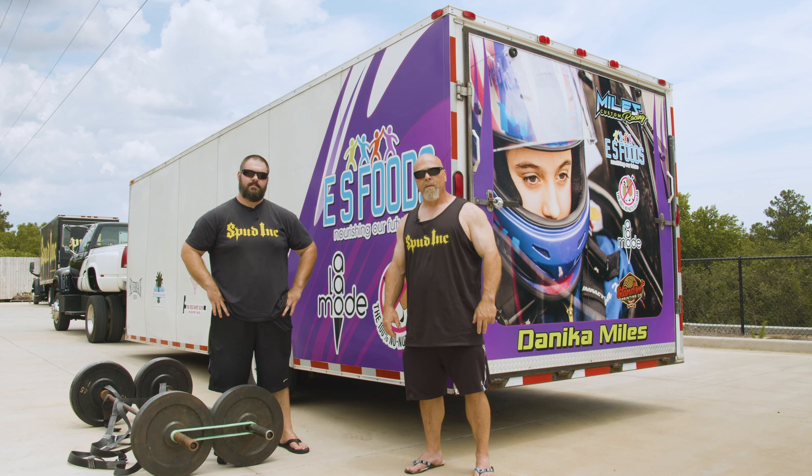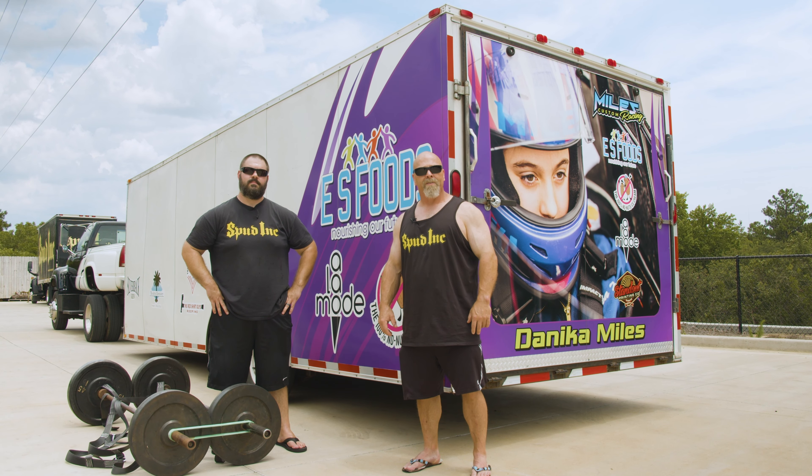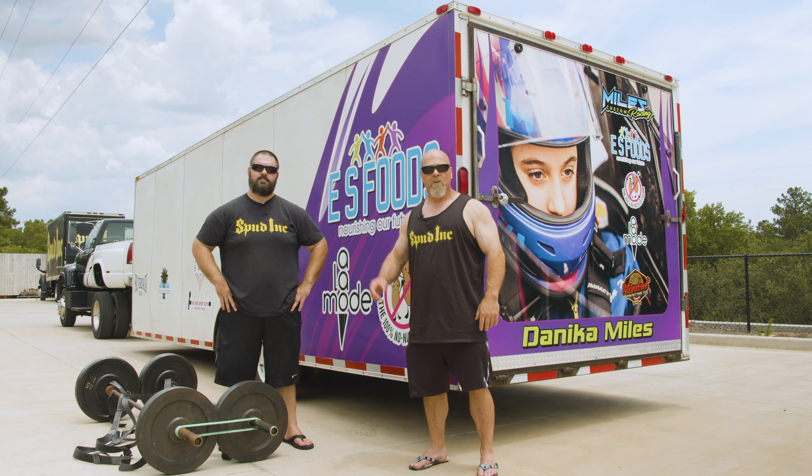That wraps it up. We want to thank Miles Custom Racing, and we want to thank Danica Miles for coming out and letting us have a race off today. Hope you enjoyed our new Car Carry Strap. Spud Ink!